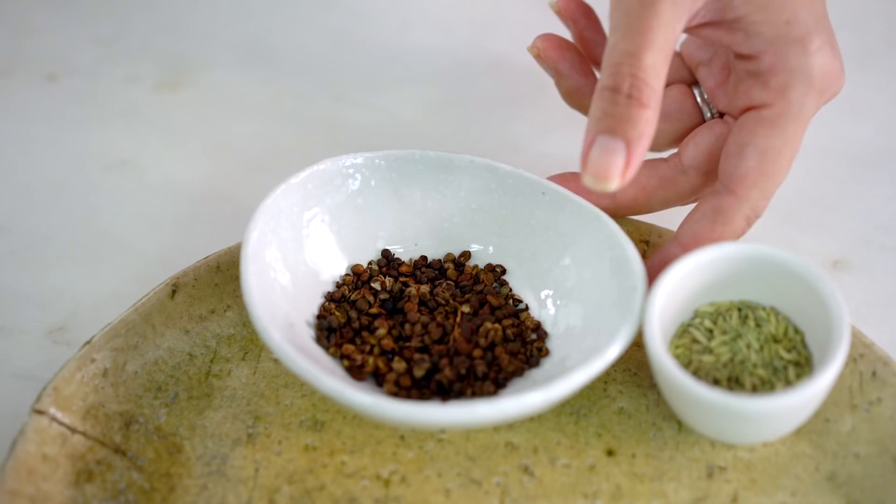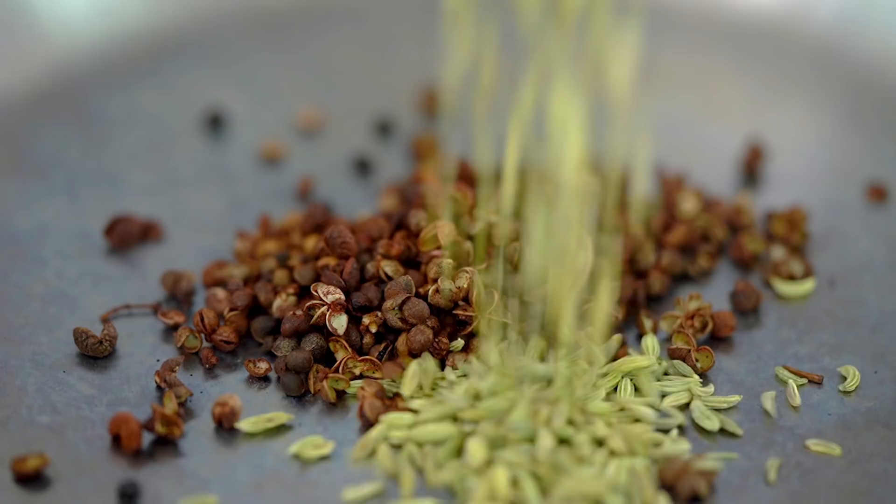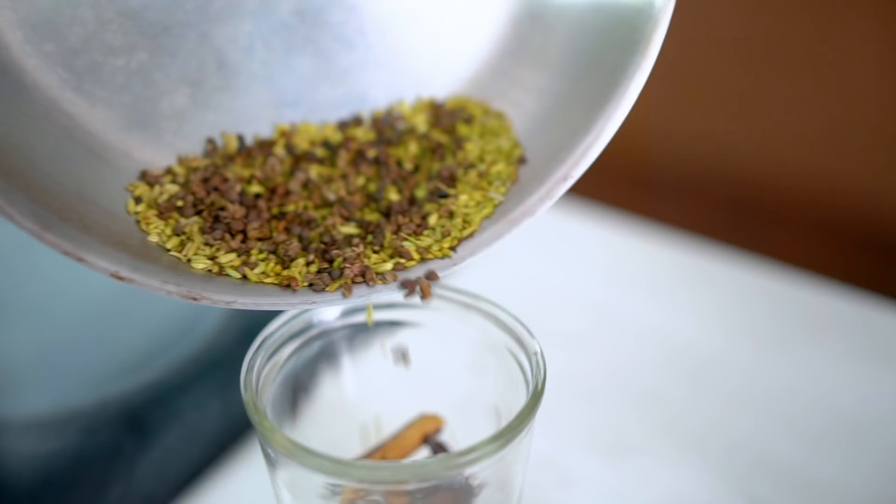I'm going to cool them down in the jar, and now for the Szechuan peppercorns and the fennel seeds. For these ones in particular it's really key that you keep moving the pan around — you don't want any hot spots or any particular little seeds to burn. These ones didn't take very long at all, so I'm going to put those into the jar as well just to cool down.